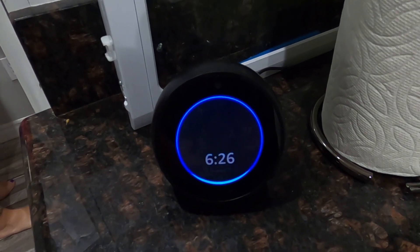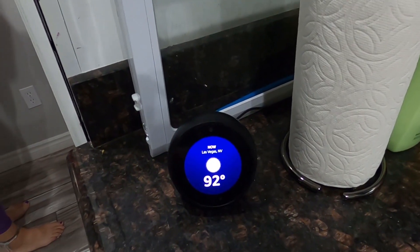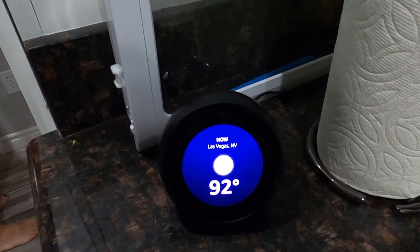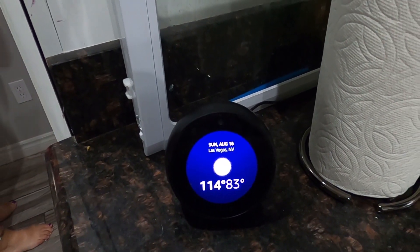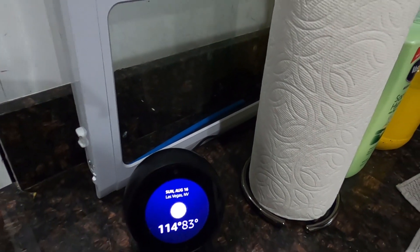Alexa, what's the temperature outside right now? Right now it's 92 degrees Fahrenheit. Today expect a high of 114 degrees. Oh my god, you're kidding me — it's not even seven yet.